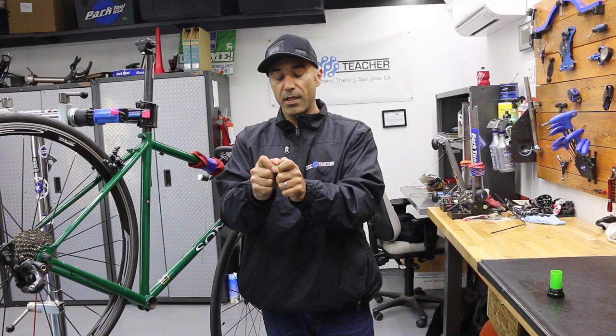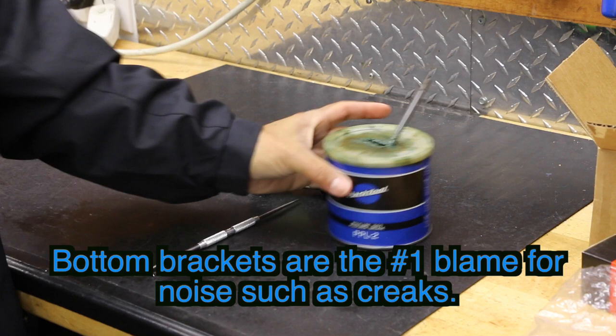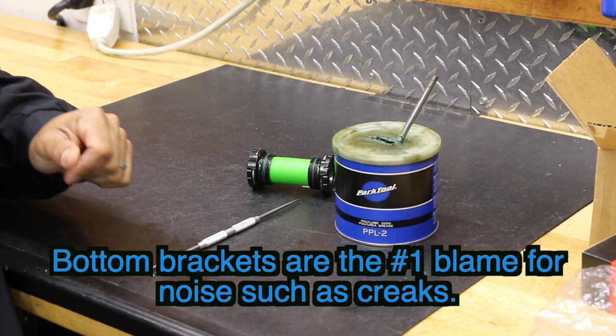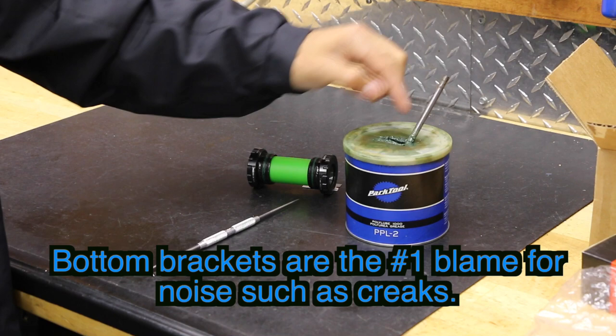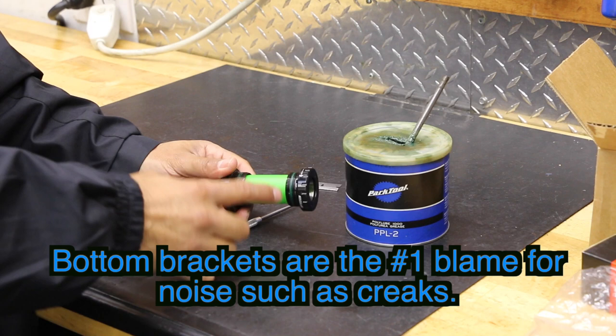We're going to be using PARC Tool Poly Lube 1000, PPL-2. It's a general all-purpose grease used for the majority of the bike — fairly thick, definitely waterproof. It's great for lubrication so when you turn things in with thread, your torque setting is going to be much truer with less chance of things vibrating loose. If the threads were dry, it would feel tight initially but over time will start to vibrate loose and you won't keep that true torque setting.